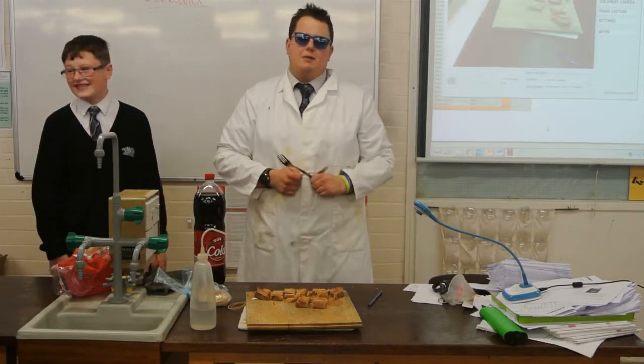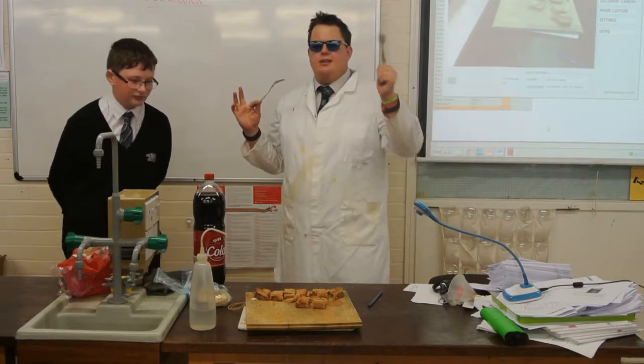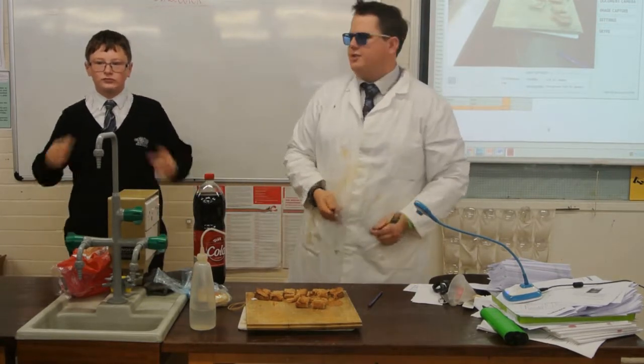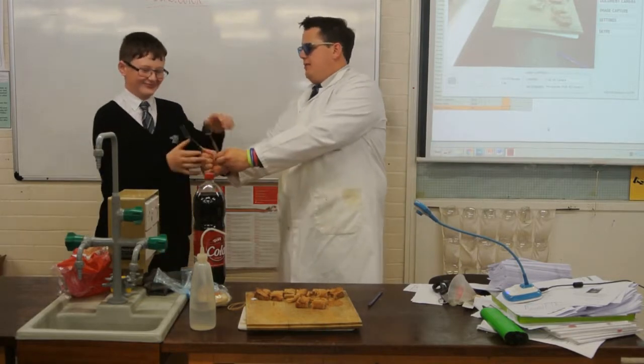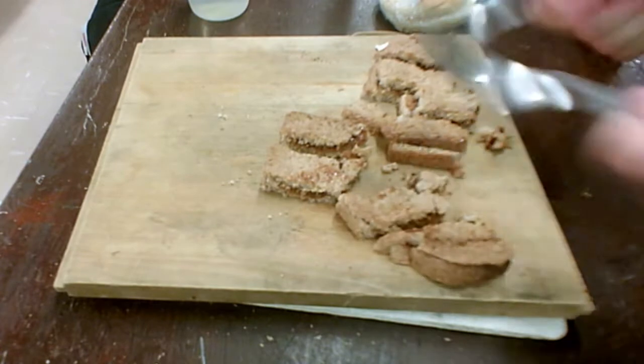We meant to bring a masher. Normally we use a masher. So what teeth in our mouth do the grinding? Our molars. Here are our molars. Do some mashing. So our molars mash our food up.